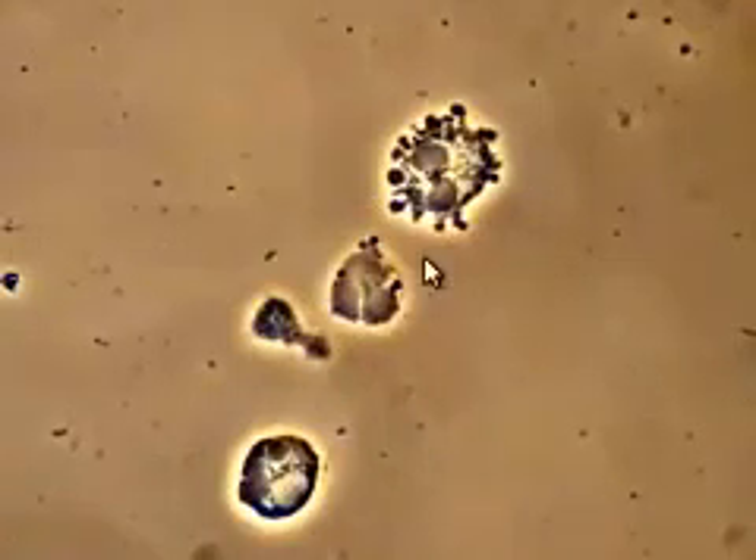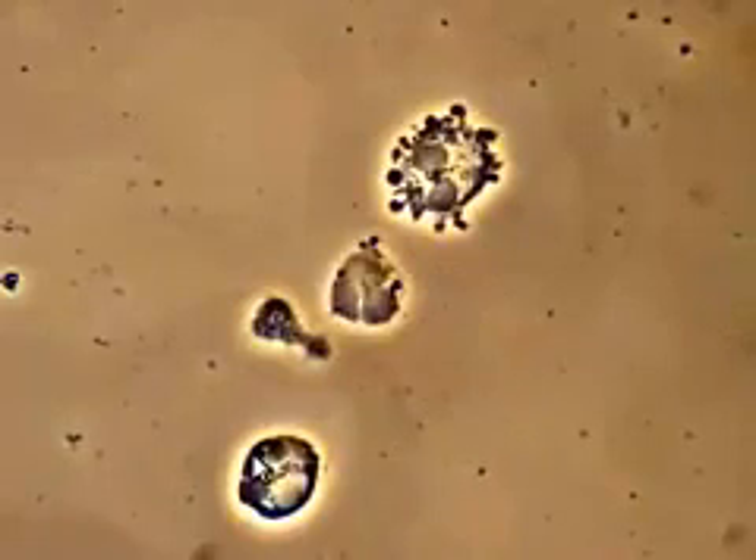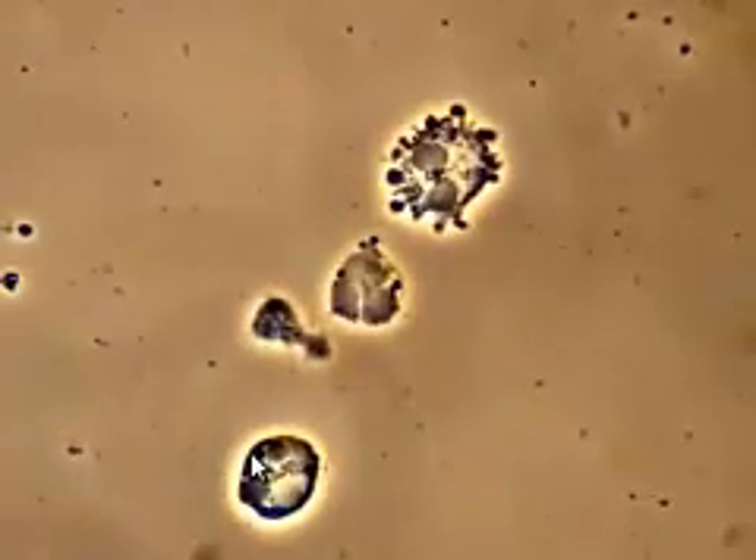So this is what happens with your white blood cells inside your mouth when you have certain bacteria in place underneath your gums. This is what causes gum inflammation and gum disease.